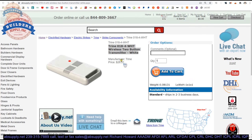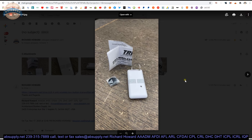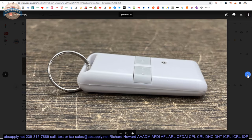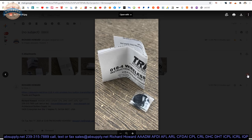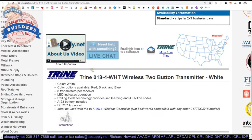Here is the item that we are indeed looking at — factory image there. Let's take a look at some images of the item. That's everything in the box. Close-up of the two-button transmitter, a little closer yet. Backside. Hook and loop tape and the installation instructions. White — you can also get these in red, black, and blue.